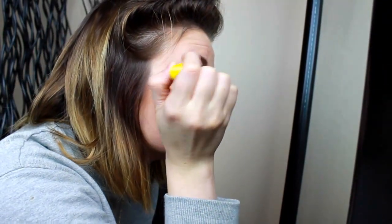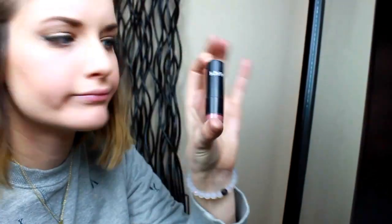For mascara I'm using Colossal by Maybelline. I'm using a NYX lipstick in shade Thalia — I think it's pronounced Thalia, it might be Thalia — I'll post it below.